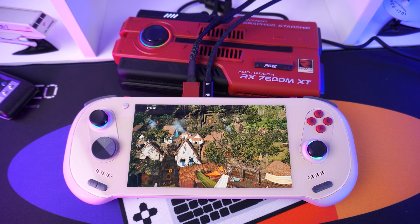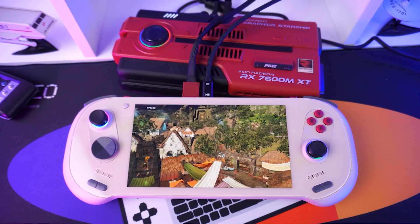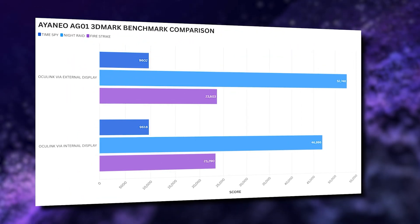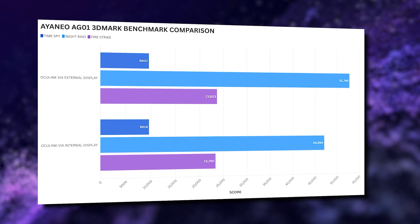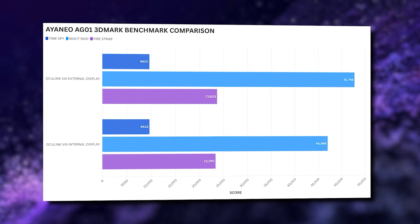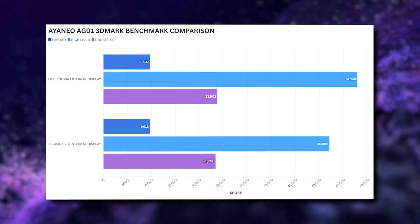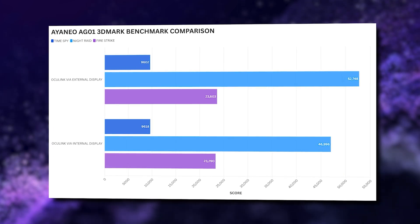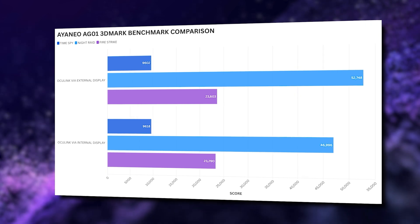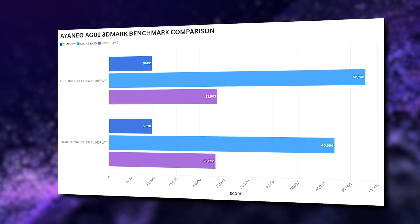For the benchmarks, we are comparing performance while using OCuLink with the INE03, with the internal display and a 4K monitor for external. On 3DMark we ran the Time Spy, Night Raid, and Fire Strike benchmarks. These scores are impressive — most impressive — with results around 9,600 on Time Spy, over 50,000 on Night Raid, and around 23,000 on Fire Strike. There is a little variation between internal and external displays, but not as much as we have seen in the past.